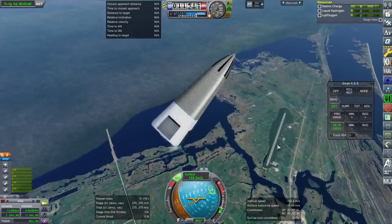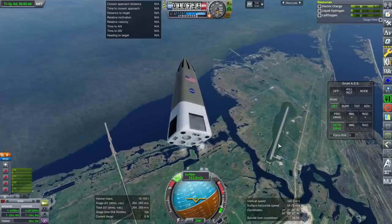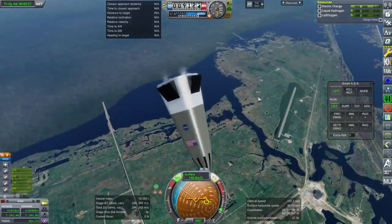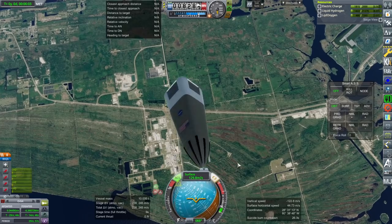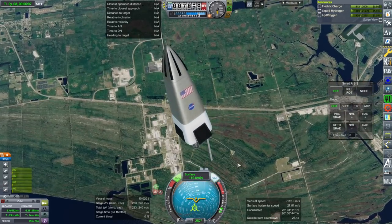It's got power, it's just not going to be quite there. Maybe we can do a flip. Yeah, we can light the engines and try to control it once we get low enough — it doesn't go very fast down.